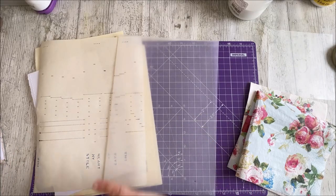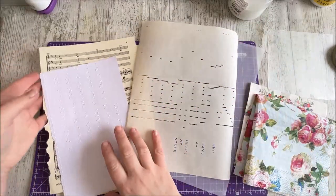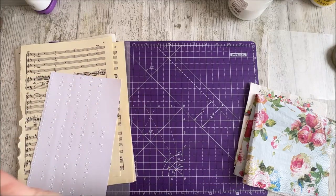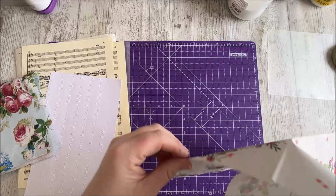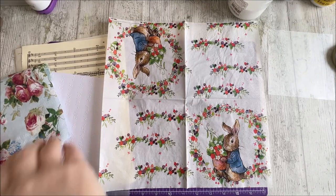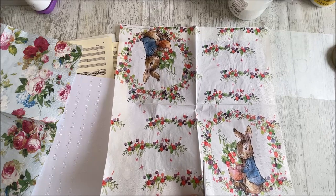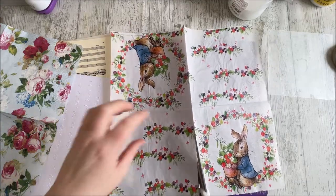If you don't have any of those things, just do a normal decoupage as you normally would. I'm kind of testing this out for you guys so we can see how these media work together. I have got these Peter Rabbit beautiful napkins, which I bought from Morrison's - a supermarket here in the UK - obviously out for Easter time. They are two ply.